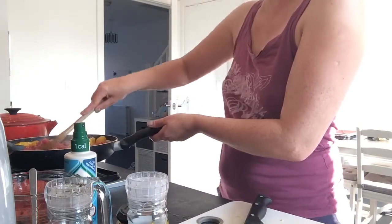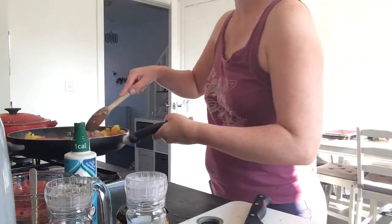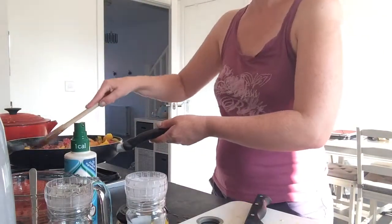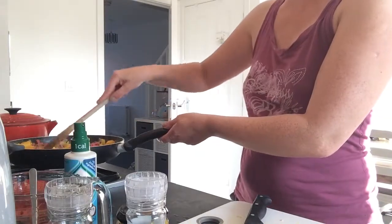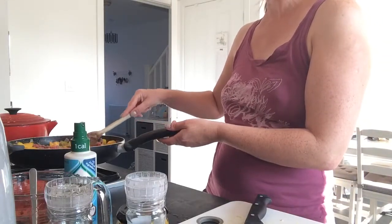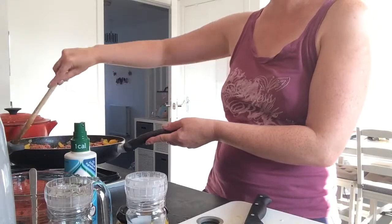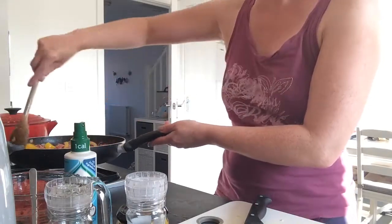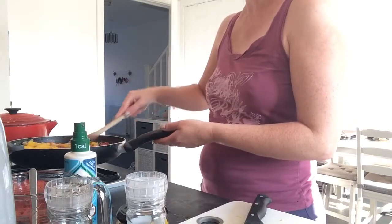I'm just going to turn the mince because all of the bottom's brown. You'll see it's all going nice and brown — I need to work on the camera angle a bit. I'm gonna turn up the heat a bit and just keep going until the mince all goes brown. So have you all had a good day? It's been a lovely day here in sunny Littlehampton. Just keep on turning.